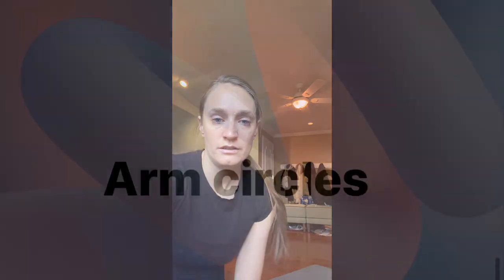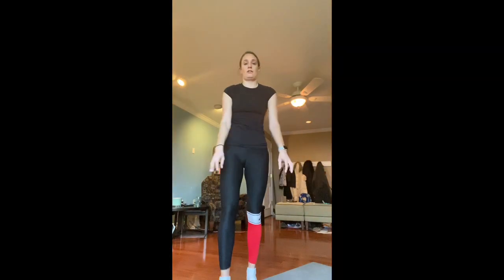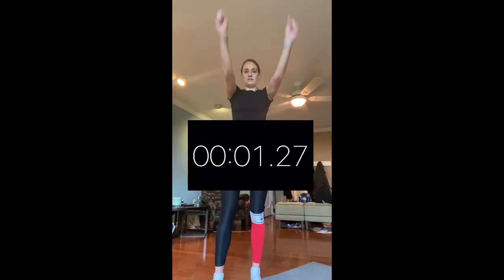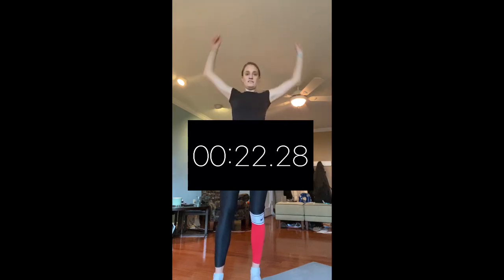Coming up next is arm circles. You're going to have your arms out and go all the way back — you're stretching as much as possible. It's a full range of motion for 30 seconds. Starting in five, four, three, two, one, go! Five seconds. All right, done. I got 34.